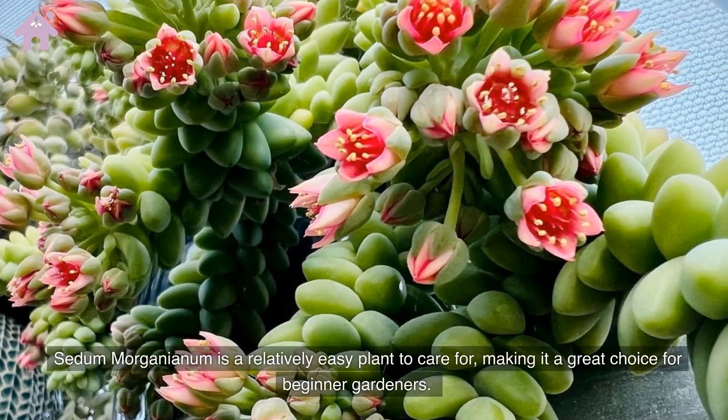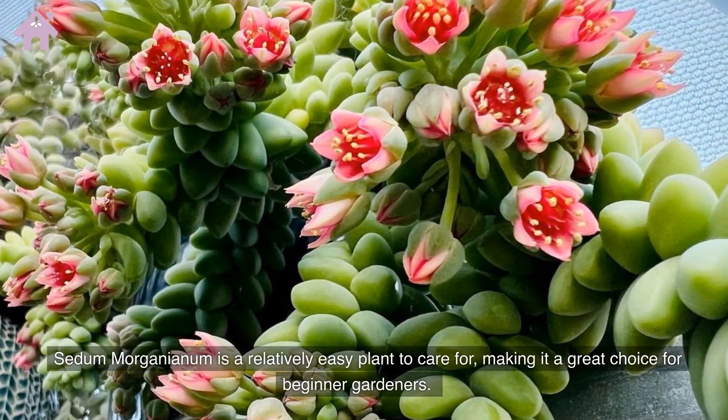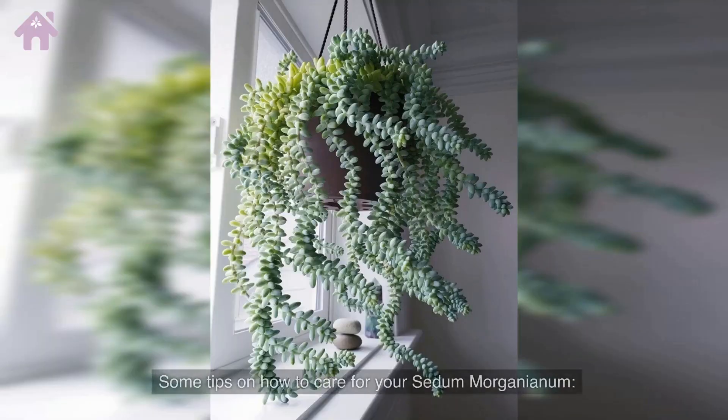Sedum morganianum is a relatively easy plant to care for, making it a great choice for beginner gardeners. Here are some tips on how to care for your Sedum morganianum.